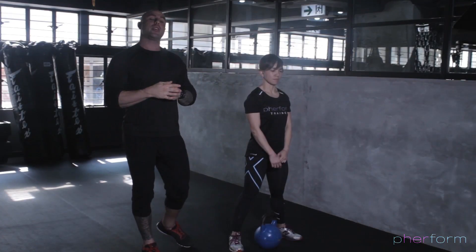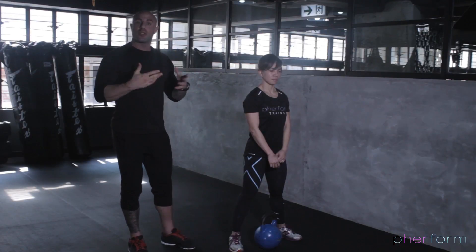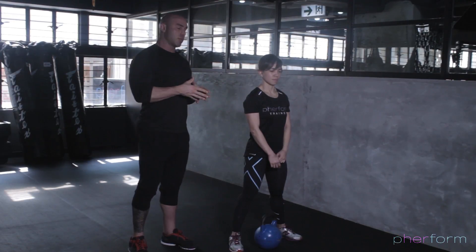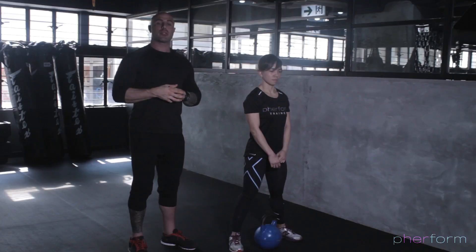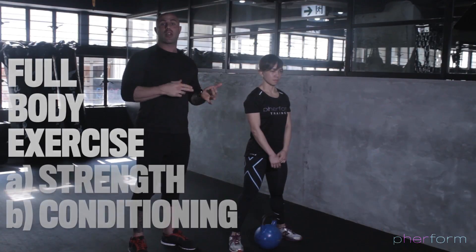I'm here with Coach Leslie. We're going to go through the kettlebell swing. Like the deadlift, the squat, and the lunge, there are a lot of different iterations and variations of this movement. We're going to teach you a pretty standard kettlebell swing. It's a fantastic full-body exercise, great for building strength and great for conditioning the body.